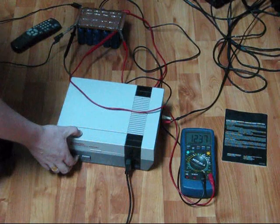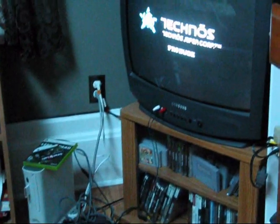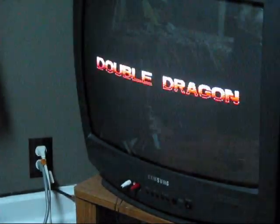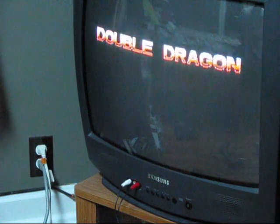What game are we playing today? Double Dragon 3 — it's time to kick ass and chew bubblegum, ladies and gentlemen.